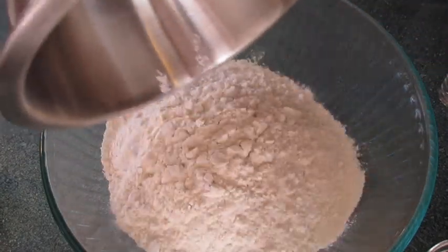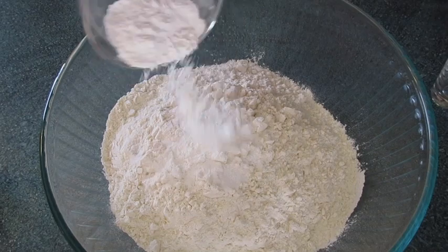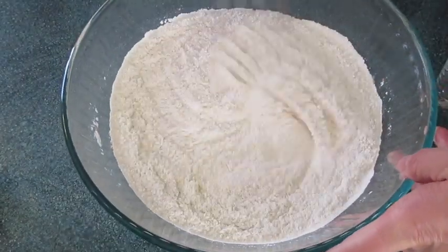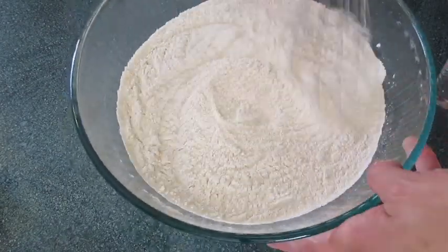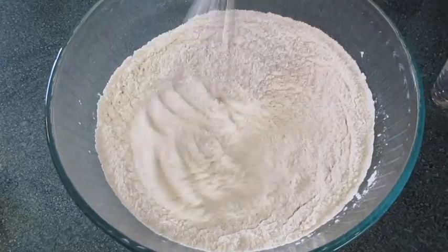In a large bowl, add all the all-purpose flour, the baking soda, the baking powder, and the salt. With a whisk, incorporate these dry ingredients very well. That looks fabulous.